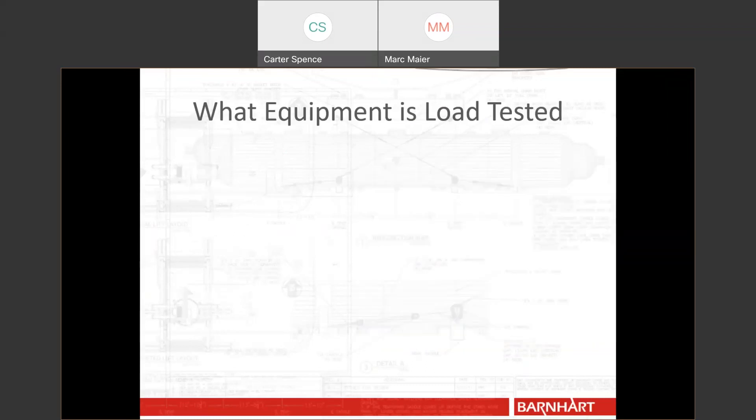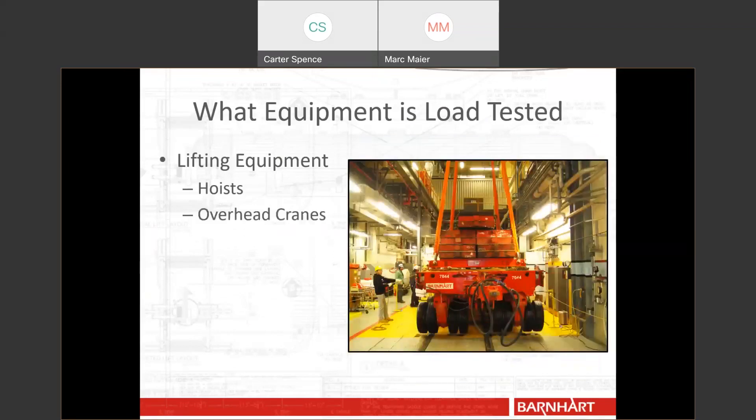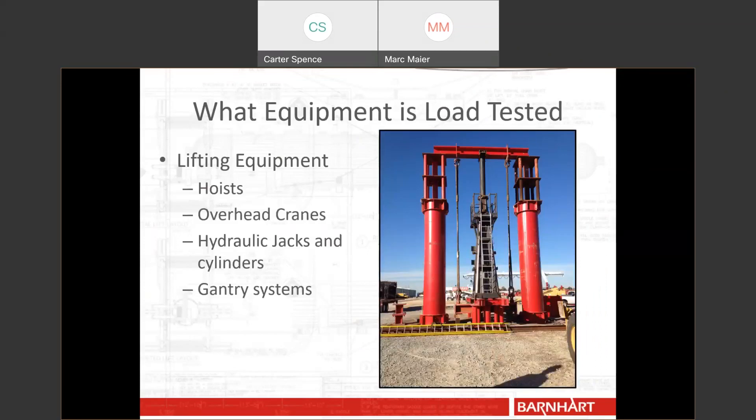Other equipment that gets load tested includes lifting equipment such as hoists, cranes, and overhead cranes. Hydraulic jacks and cylinders need to be load tested, as well as gantry systems. All of this and more — if you read the standards — might include some other equipment as well, but these are the ones that pertain to our industry and what Barnhart does.